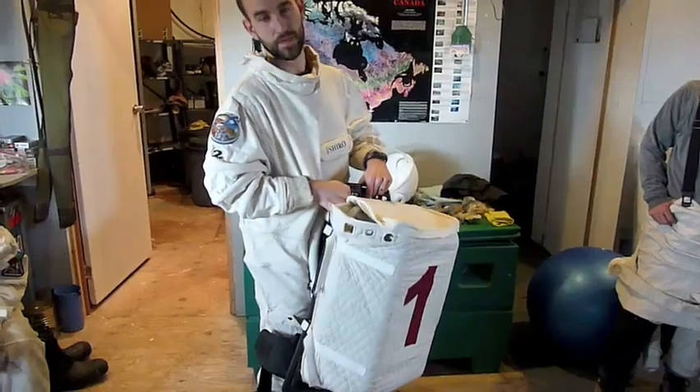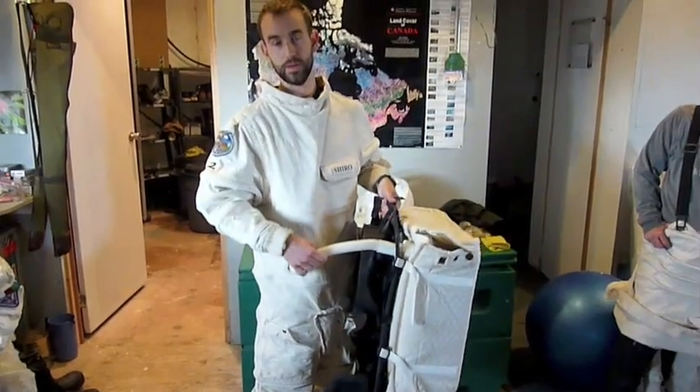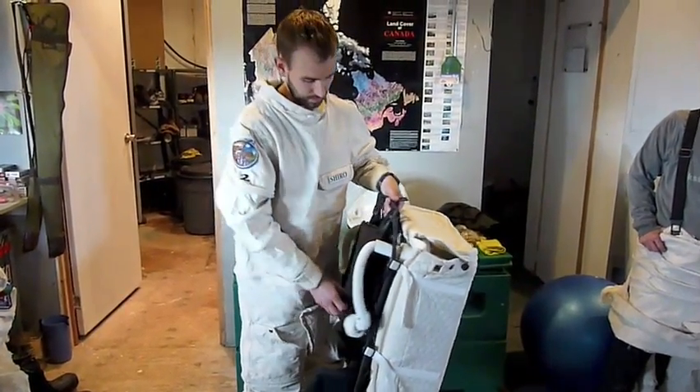Inside the packs are some fans. The fans suck in air and blow it through the hoses into our helmets so we don't suffocate. So that's much appreciated.